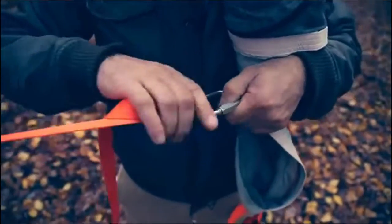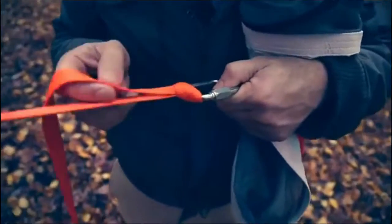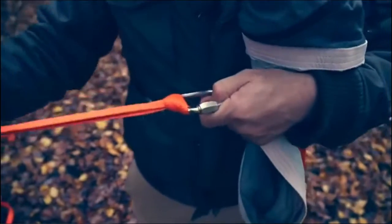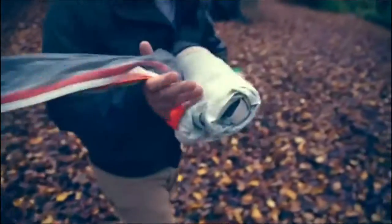We've done everything we can to reduce the weight of the flight, and one of the things we've done is we're only going to be using one ratchet buckle. So this is going to be a static end, and we can feed out the tent.